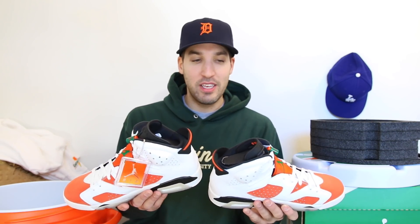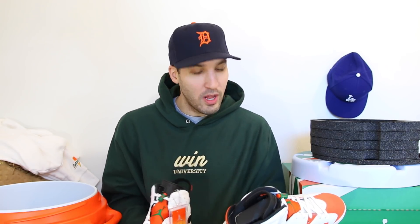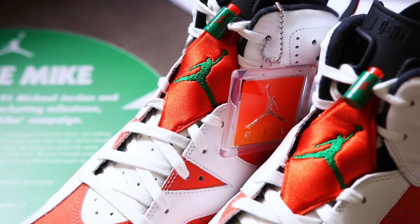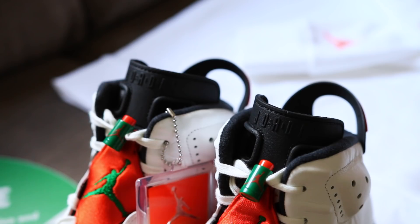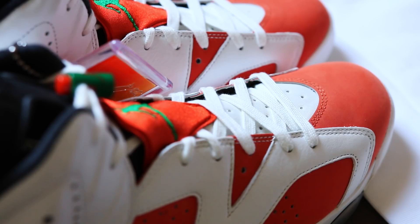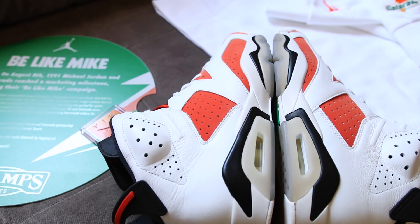Right now in my 6 collection it goes the 1, the 4, and then these. So very excited to add them. There's also a Gatorade 1 that is going to be dropping soon — let me know what you guys think about those. So these dropped today, Saturday, and they look very similar to the carmine colorway. But in hand you know this is blatantly orange — it's not red by any means. You can get the Gatorade vibe with that green Jumpman and lace lock.